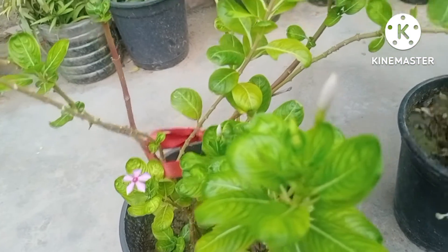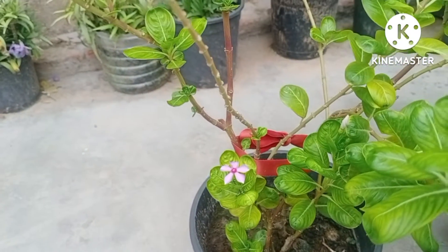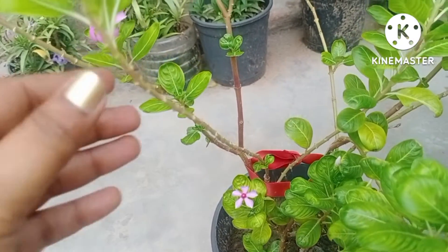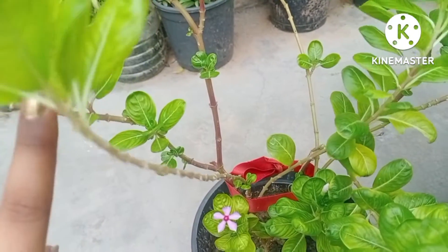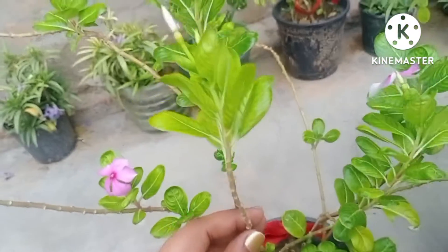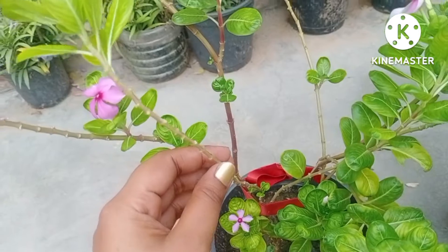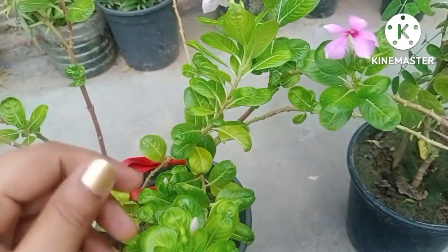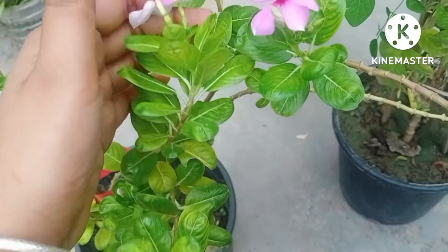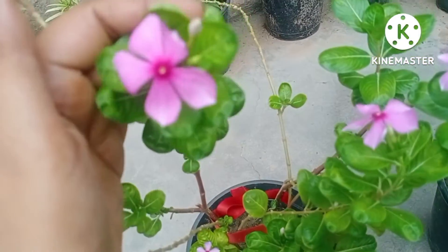This is a very hardy plant, it does not require much attention. One thing to do with this plant is keep it in full daylight — it is very fond of sunlight. As you can see, all the leaves are in a very lush green color, and the stem I am showing you I will take as cutting. This is a thick stem and it will work as a cutting very well. The plant is full of so many flowers.